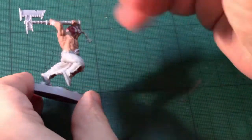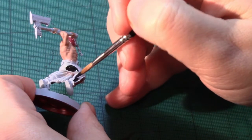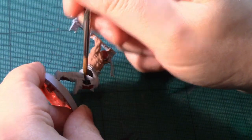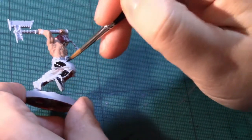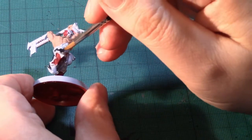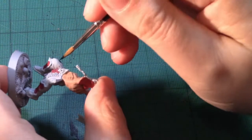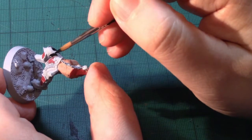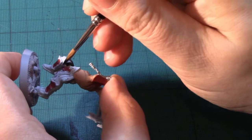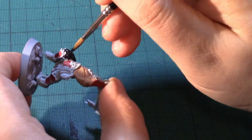Now I'm going to apply black to the trousers. This again covers quite a large portion of the model, leaving just the metal, the leather, and the details to go. I'll come back having finished putting the black on.